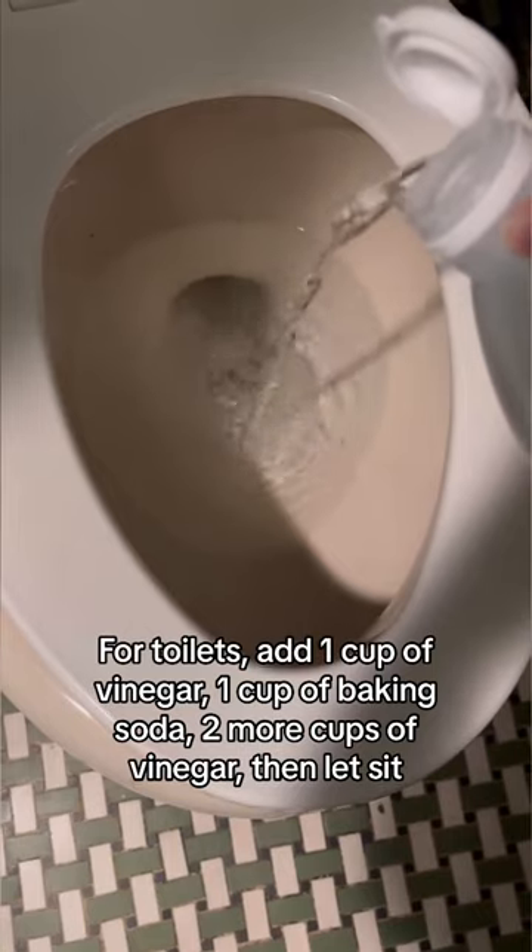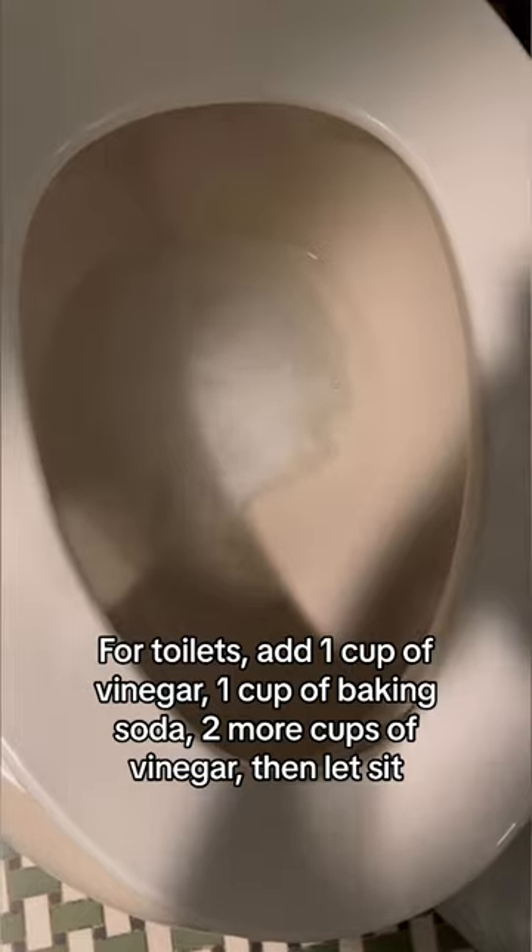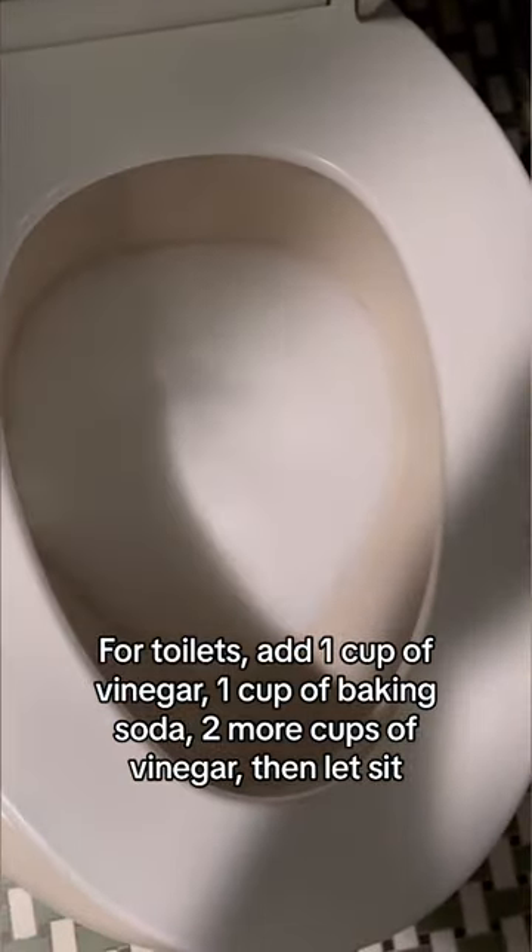For toilets, add 1 cup of vinegar, 1 cup of baking soda, then 2 more cups of vinegar, and let it sit. Scrub with a toilet brush and then flush.